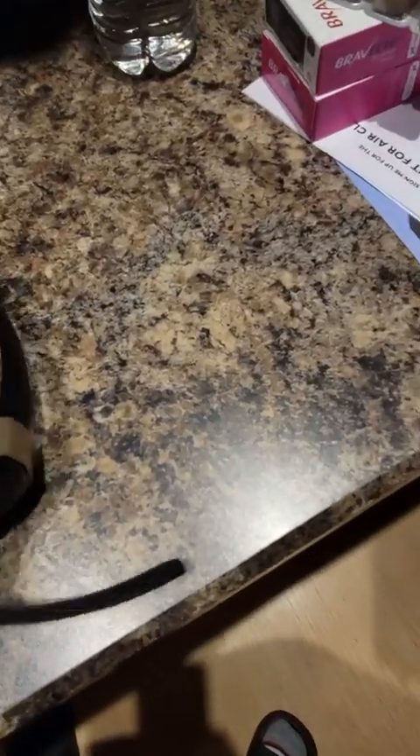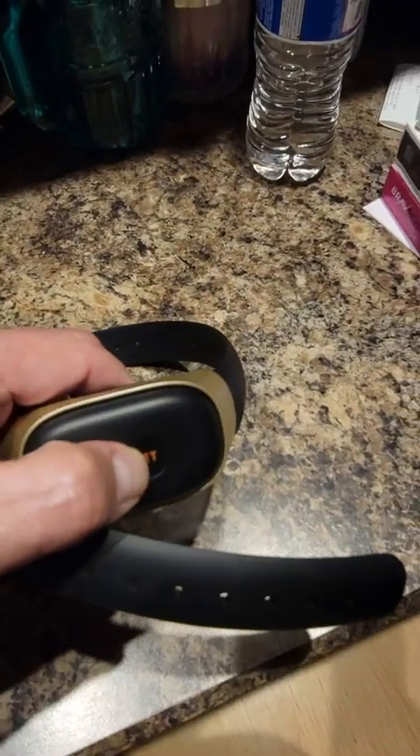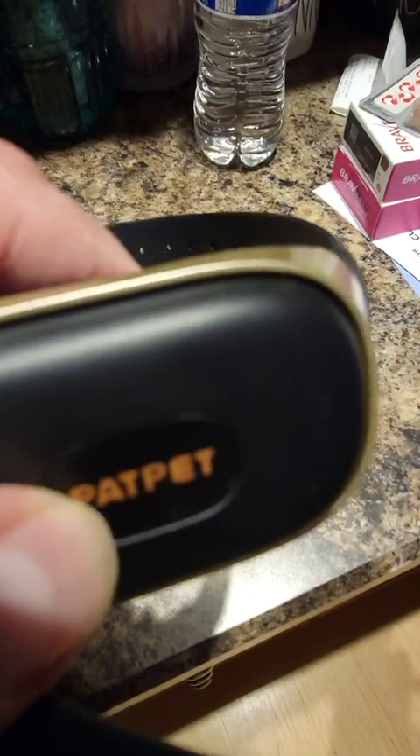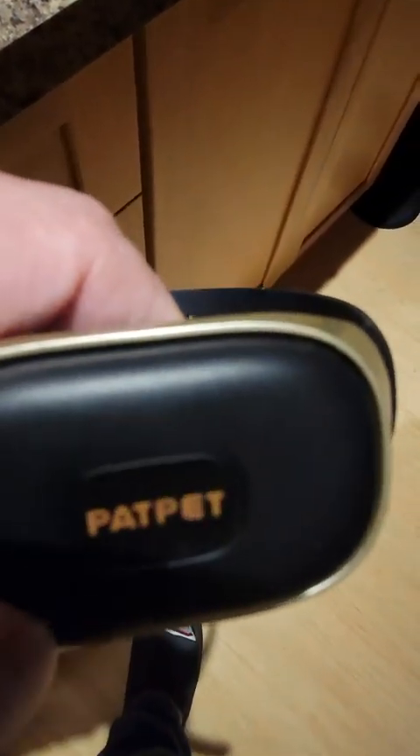We're doing a review of this PATPET collar. You press and hold it — it blinks twice red for off. If you press and hold it again, it flashes green and continues to flash green while it's on.